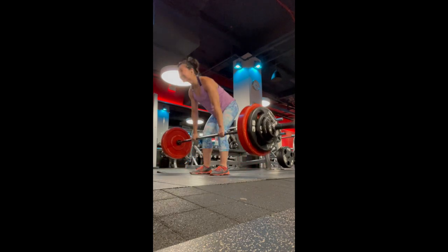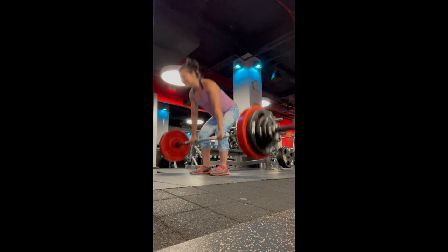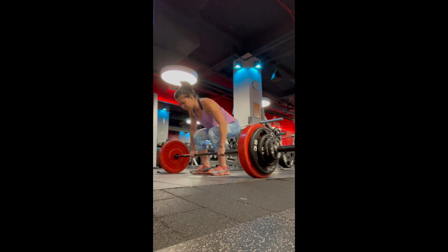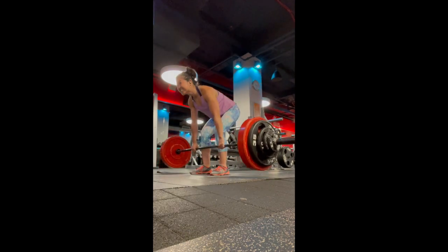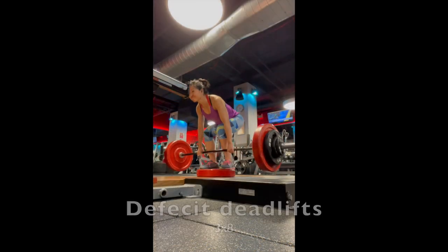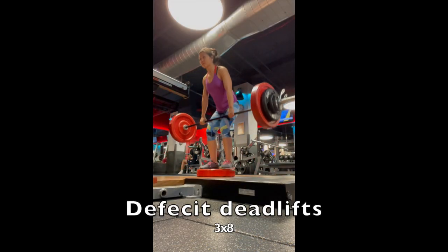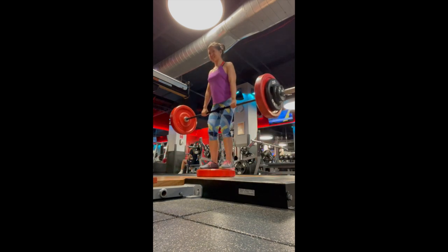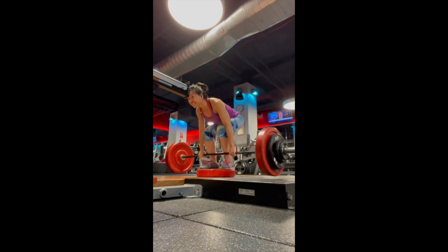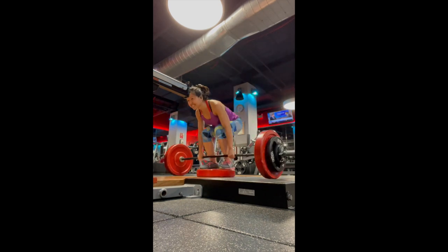Deadlifts are an overall amazing compound exercise working so many different body parts. It's ideal fitness-wise to be able to lift the same weight for both conventional and sumo deadlifting. Lastly, on another day depending on my energy, I'll sometimes do a third session of deadlifts where I stand on a plate — currently at 195 pounds for three sets of eight.